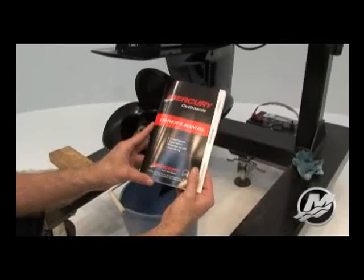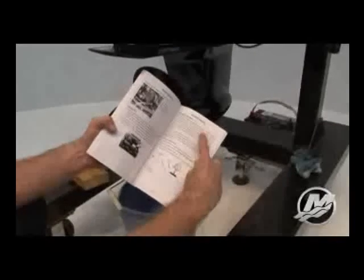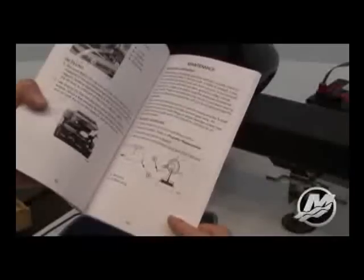This video is designed to overview changing your gear case lubricant in your new Mercury 150 four stroke outboard. We recommend you review the steps outlined in your owner's manual supplied with the engine as you watch this video when performing the service.